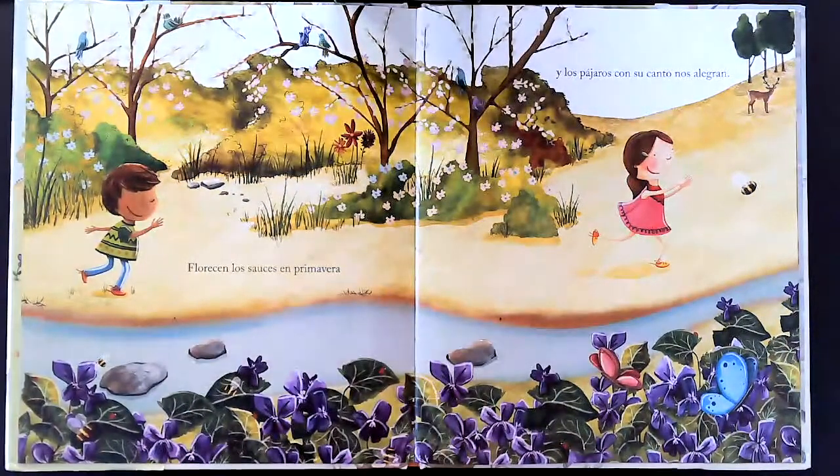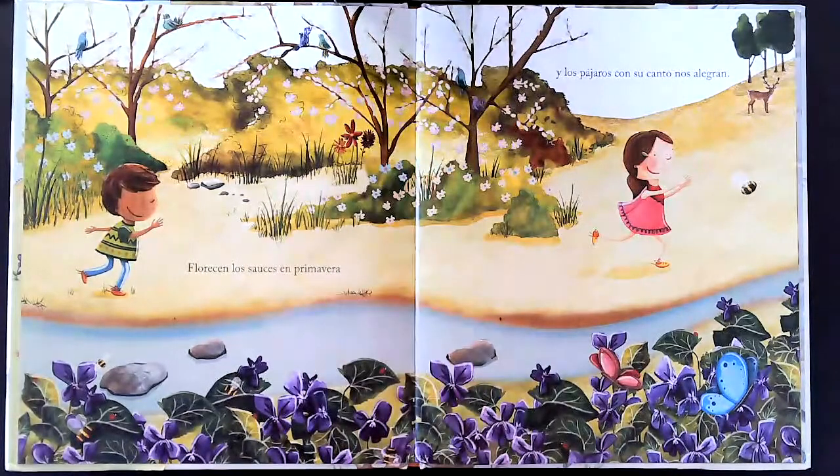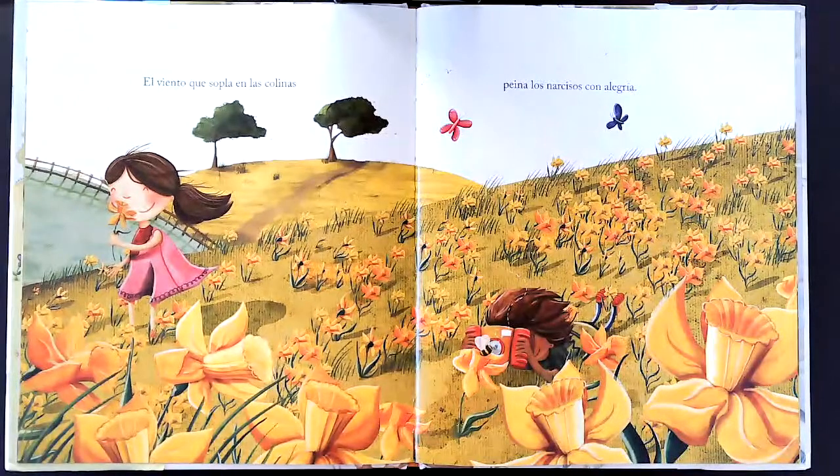Florecen las flores en primavera y los pájaros con su canto nos alegran. El viento que sopla en las colinas y los narcisos con alegría.